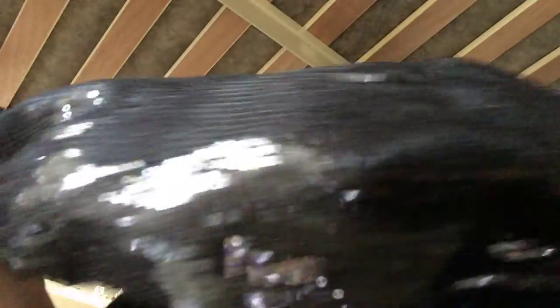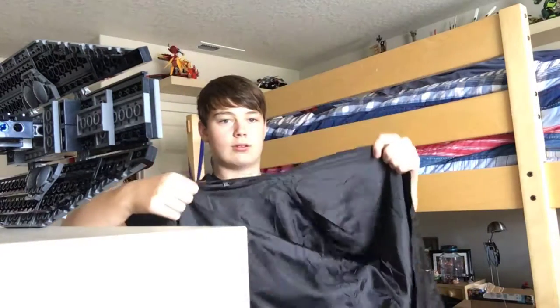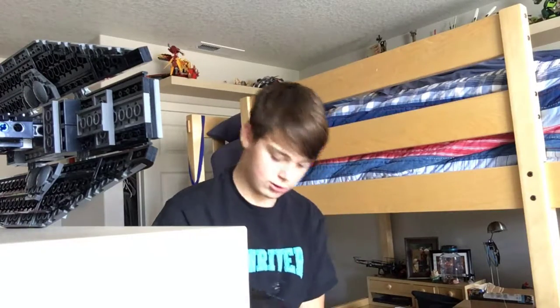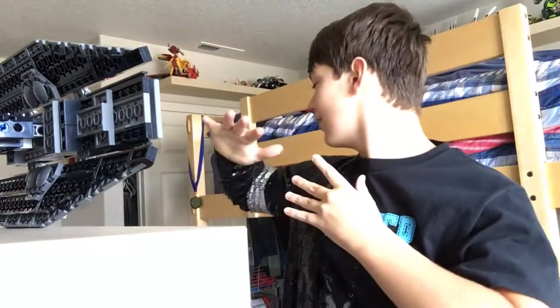Fun fact: for that performance, he grabbed a black sparkly jacket out of his mom's closet. The jacket — oh geez, this thing is big! I'm going to set my phone here so you can see it from this perspective.